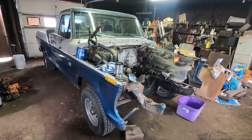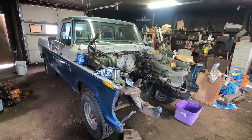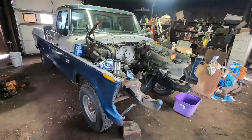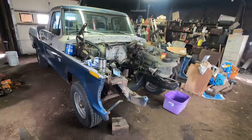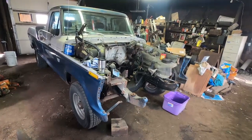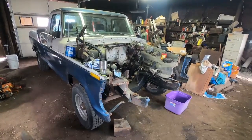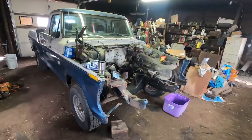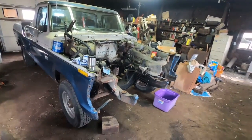When I got it, it had a 360 in it and I ran that for a while. Then I built a pretty nice 352 with headers and a four barrel, and it ran pretty good — ran that for about 10 years. Then about five years ago, after I sold my super duty and quit milking cows, I decided I didn't need that much truck anymore. I put a 300 six-cylinder into it that I got from a friend, and I've been really happy with it. It's always run really good.